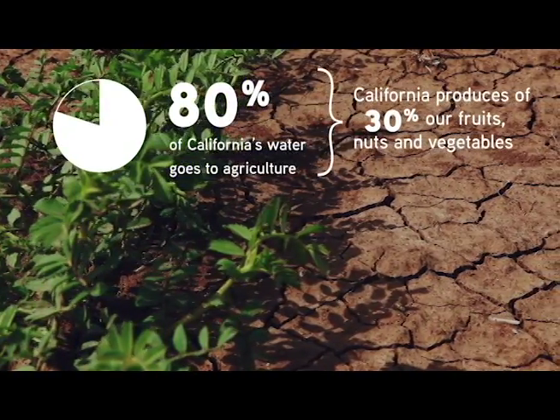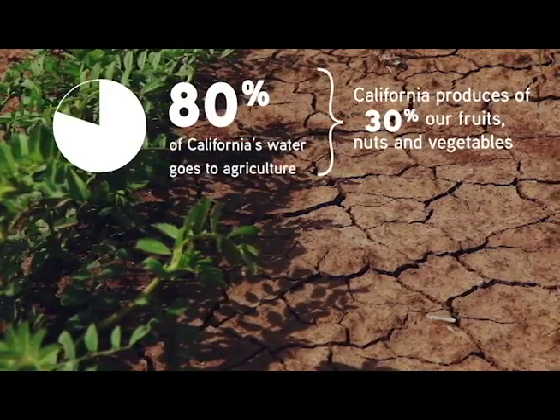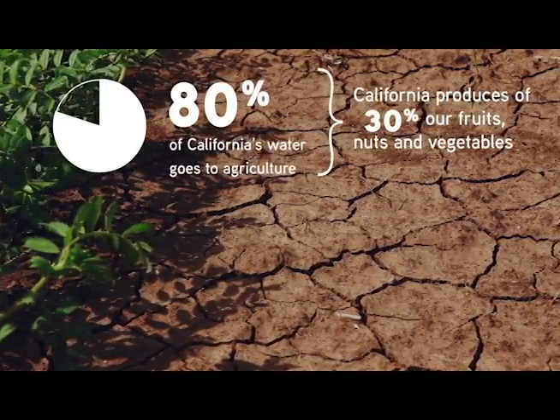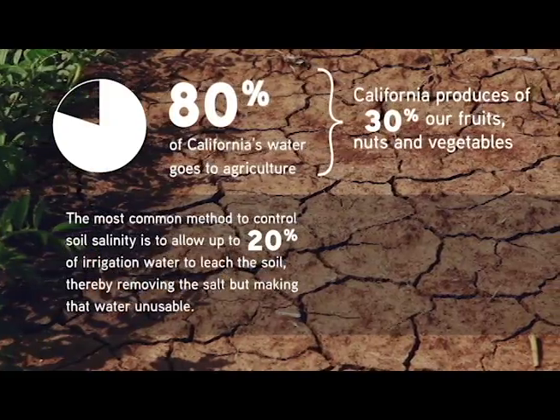Many of these crops are sensitive to salt. Salinity in irrigation water can lead to degradation in soil quality, lower crop yields, or even permanent crop damage. There are two solutions to this problem: overwater the soil to flush out the salt, or remove the salt from the initial irrigation water.